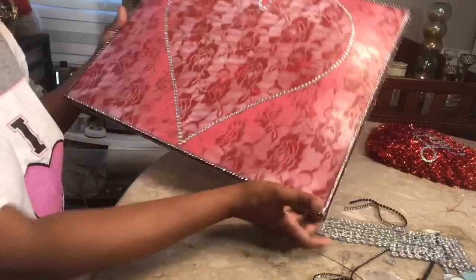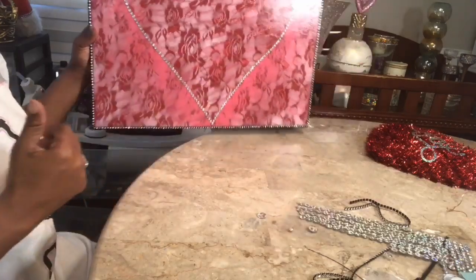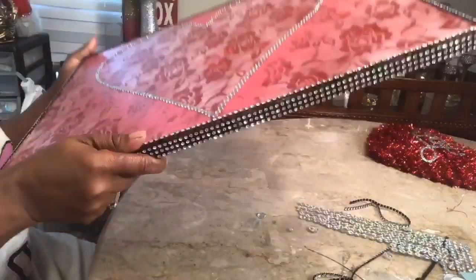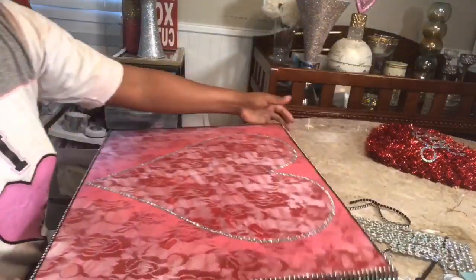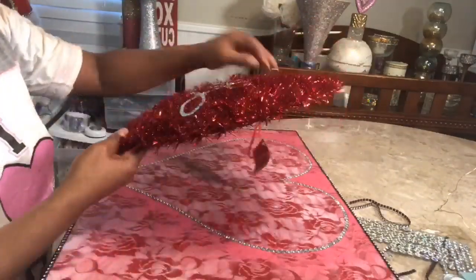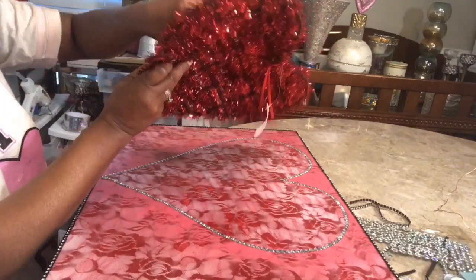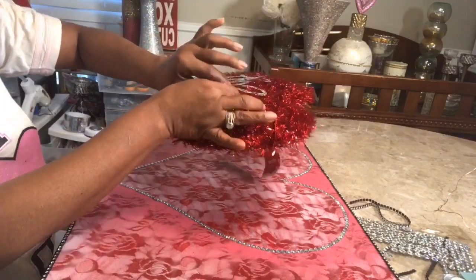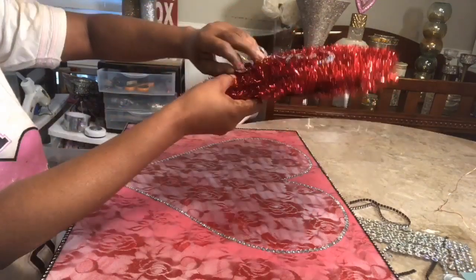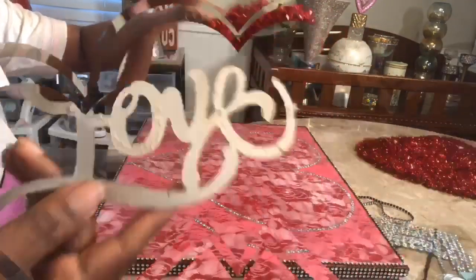Okay guys, so I went ahead and added some gems to outline the heart, and I must tell you that is beautiful. So now I have decided to use this little Dollar Tree sign that says 'love' on it. I want to take that away — it's made from paper but it has this iridescent, like a glow on it, that I think would be perfect to go well with the gems that are on this project.